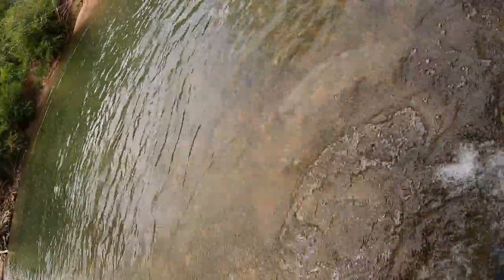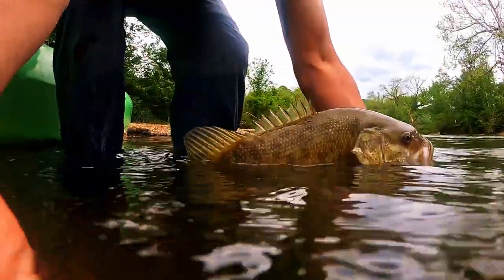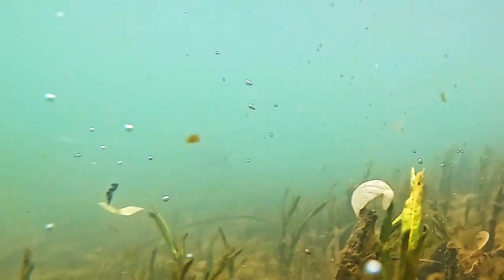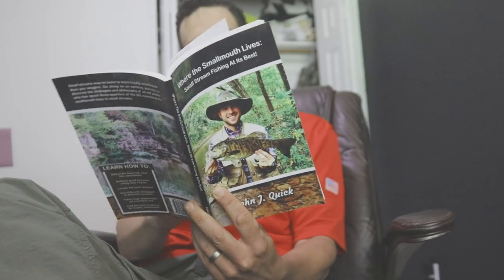Oh my gosh, that was awesome! In that running water, there is nothing like catching a giant smallmouth in a tiny stream like this. I became obsessed learning about them, how to fish for them, and I've picked up some tips and tricks that I'm going to share in this video. I am not a professional at all - this video is meant to help those people that are starting out.